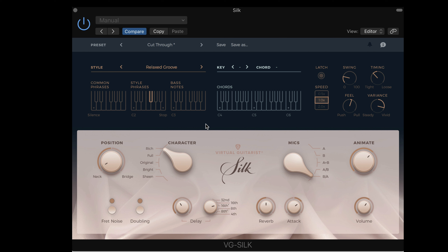Virtual Guitarist Silk is a real winner if you want to get some nice nylon string guitar parts into your music. Virtual Guitarist Silk — check it out.